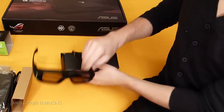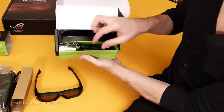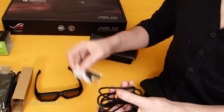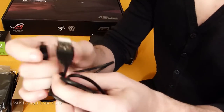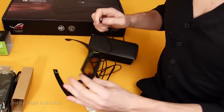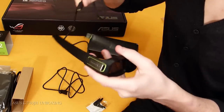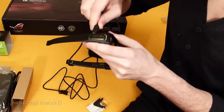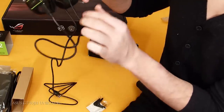So we have the 3D glasses. Inside you also have a USB charging cable — just a normal simple USB 2.0. And how you're gonna charge your glasses: there is a little hole and you plug it in — boom, ta-da — and your glasses are charging now, ready to game.